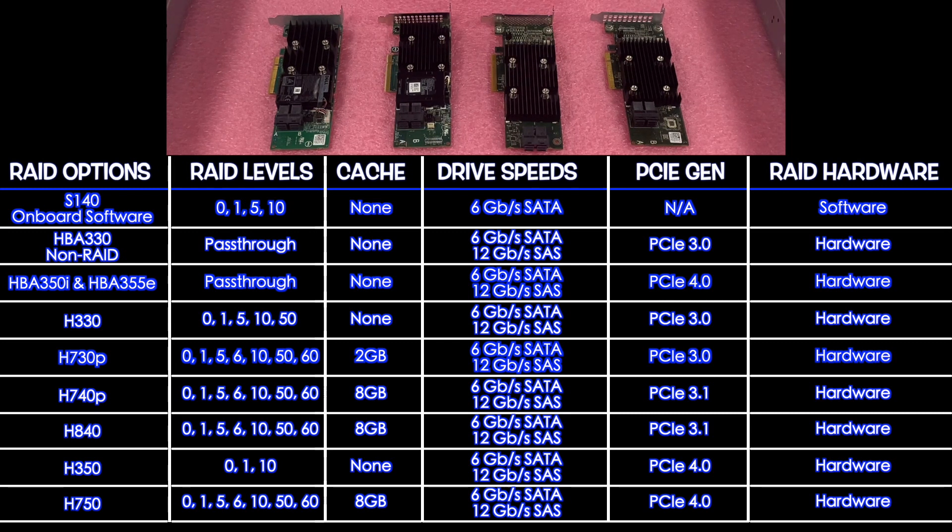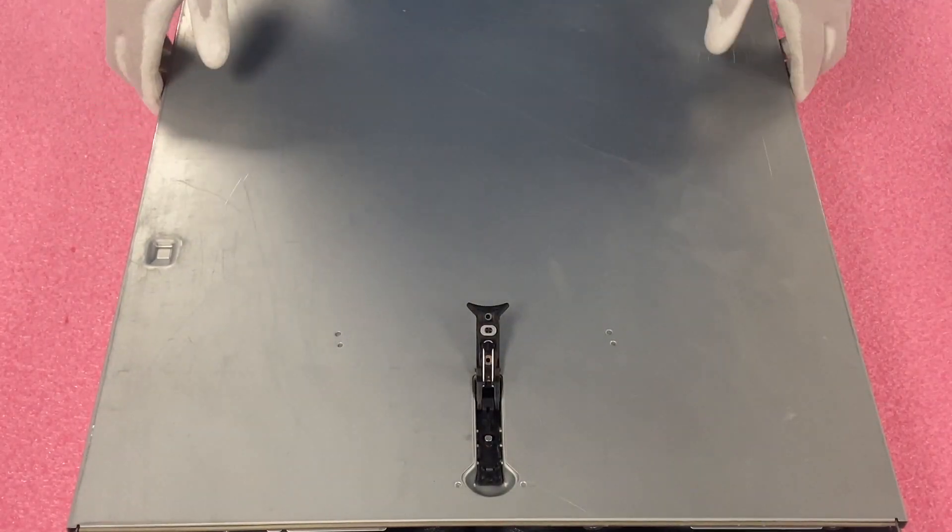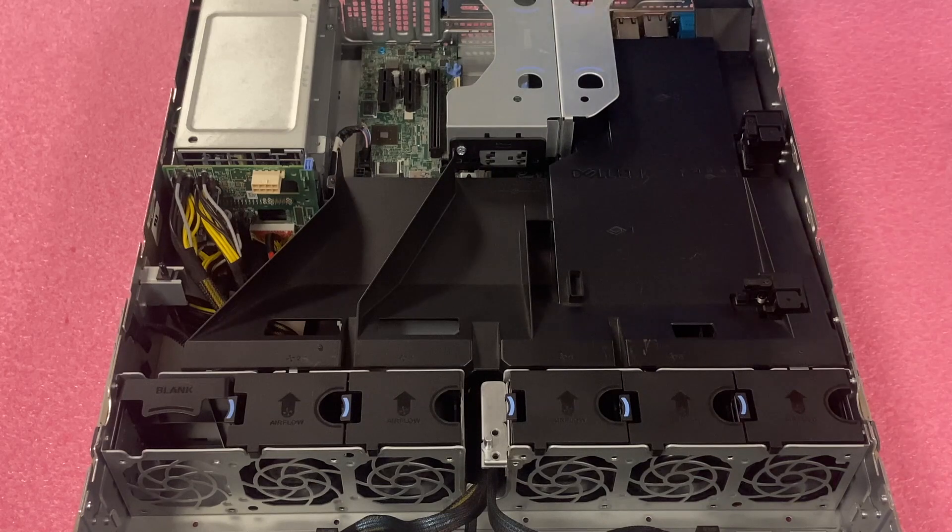Now we're going to actually install our RAID card, and after we install it we're going to configure RAID and show you step-by-step instructions. We're going to install the H330. You won't need any tools — this is a pretty simple install overall.